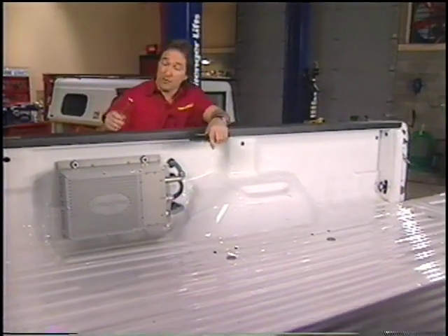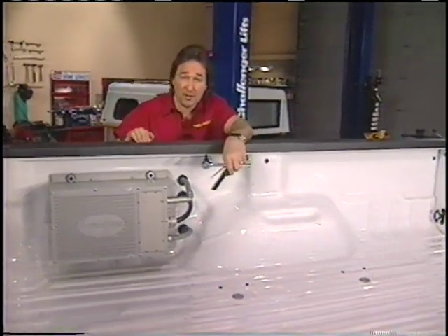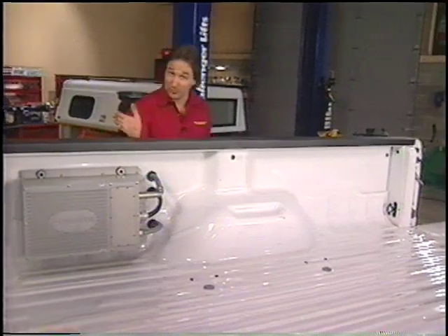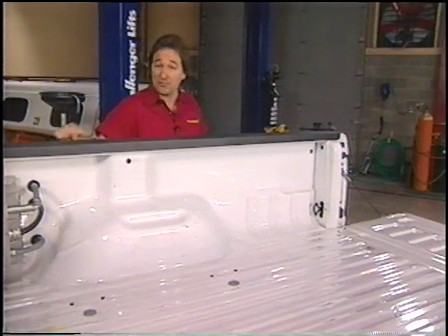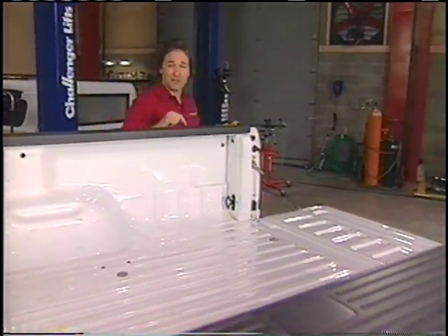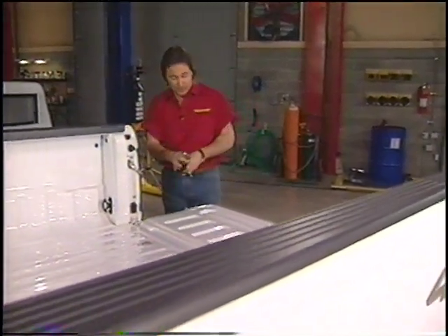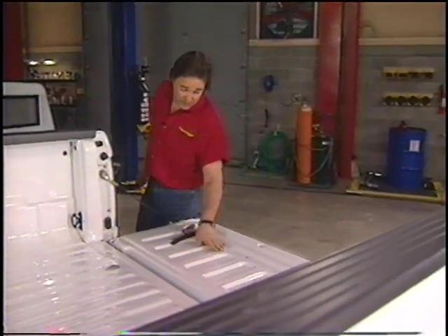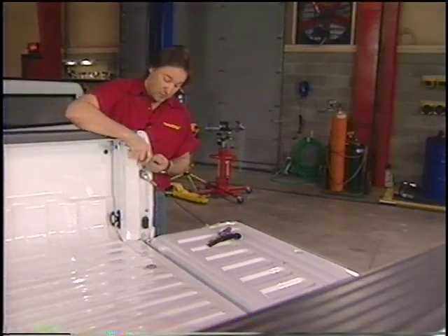To prep the bed, there are a few things you need to deal with. First, you need to decide what to do with the plastic bed rail covers. On a Ford, I strongly recommend leaving them in place because this is an unfinished area underneath, there are a lot of holes punched down in there, and it will be hard to seal everything up and keep it from leaking. For our application, we also need to remove the tailgate, the latch strikers, and the rubber bumpers.